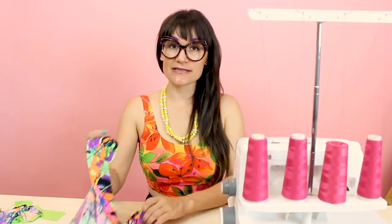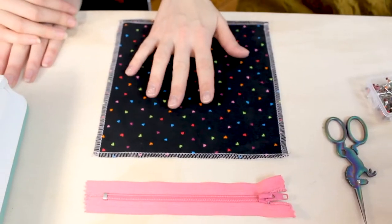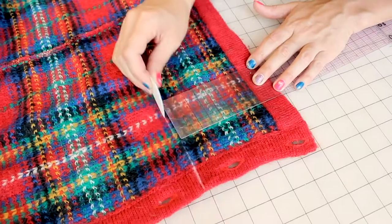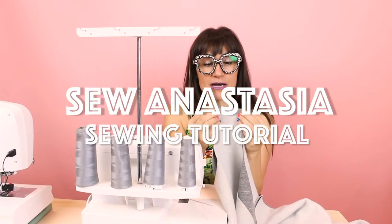Hi, I'm Anastasia Chaska, a fashion designer with over 20 years of experience and a sewing educator, and I'm really excited you're here to share another sewing adventure with me today.